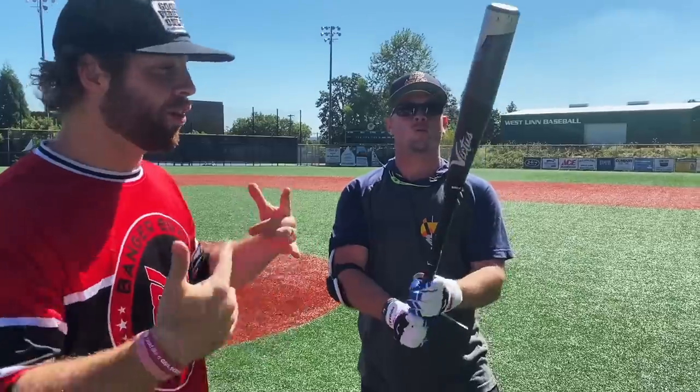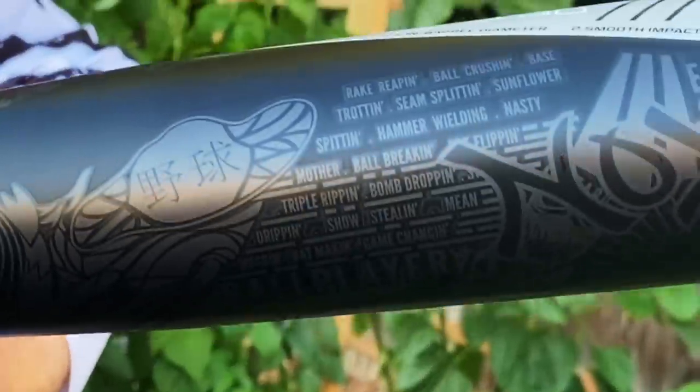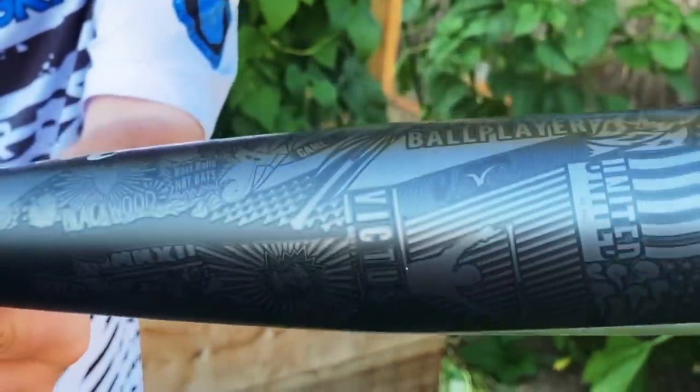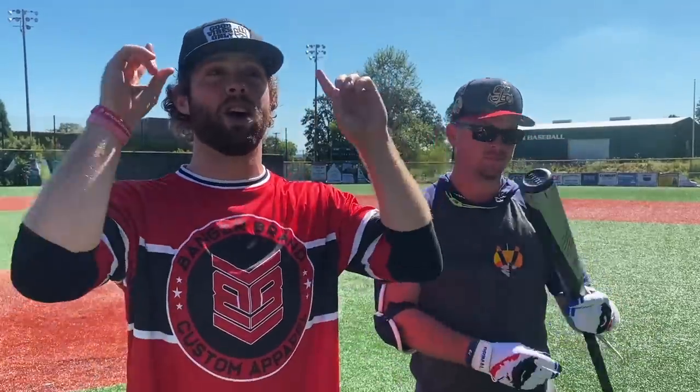What up, Will and Trace here with the Baseball Bat Bros, JT behind the camera. Today we have the Victus NOX — first time hitting this thing. We kind of intro'd it in our unboxing video. Get a closer look at the graphics. This is a two-piece hybrid — if you haven't watched that video already, go watch that, we'll give you a couple seconds.